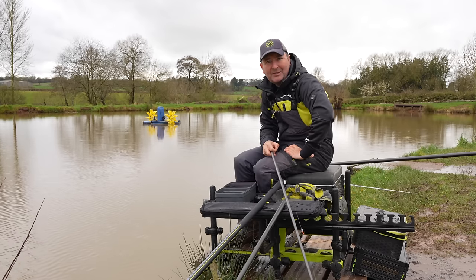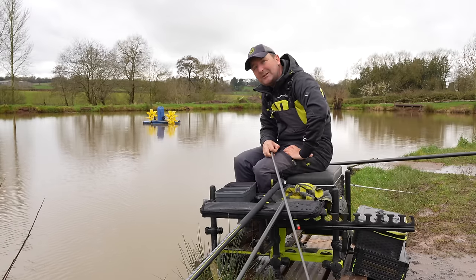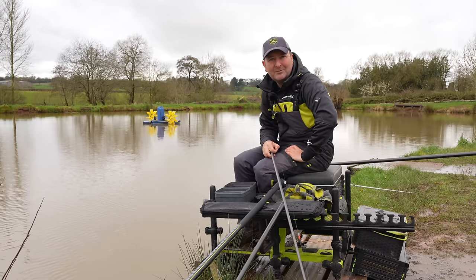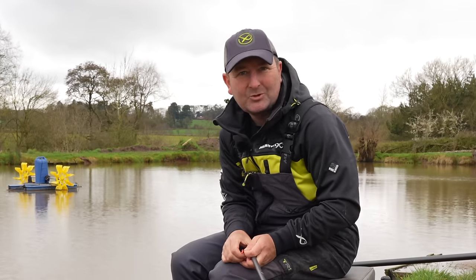Welcome to our first spring product launch. We've got some exciting new products and clothing to show you and we hope you're going to love them as much as we do. We'll kick things off with two new additions to the Aquus range.